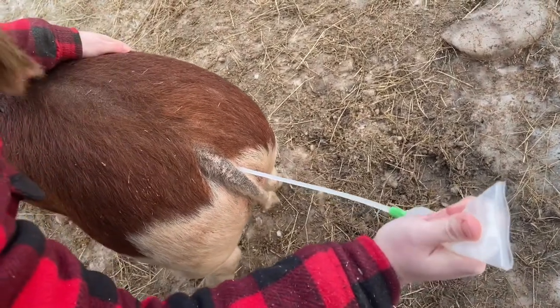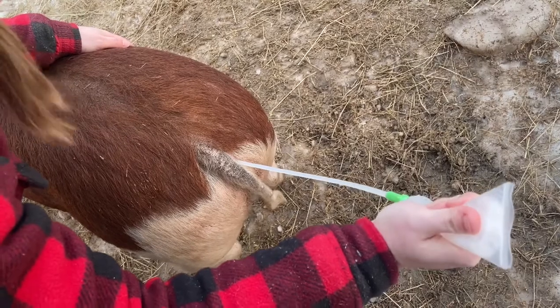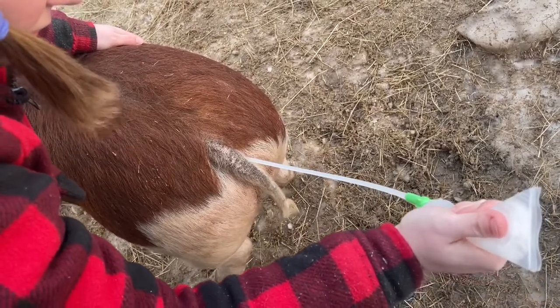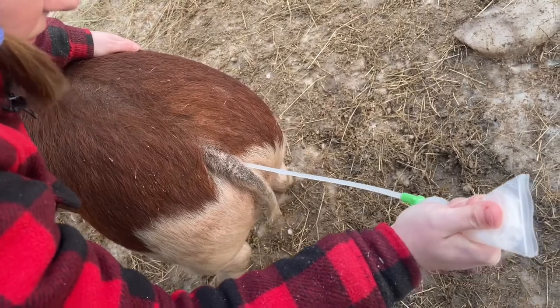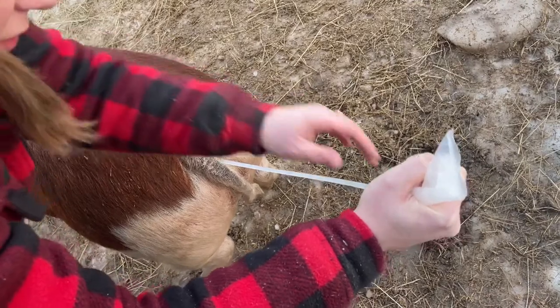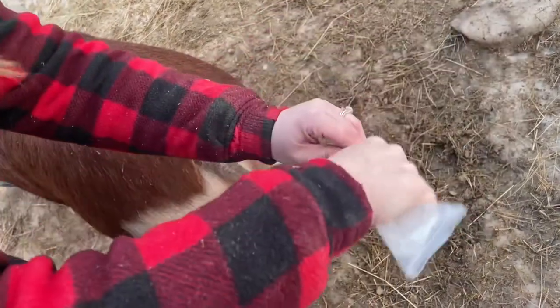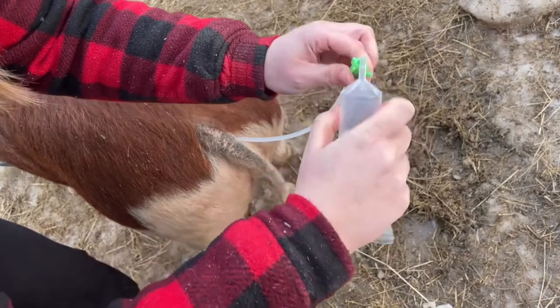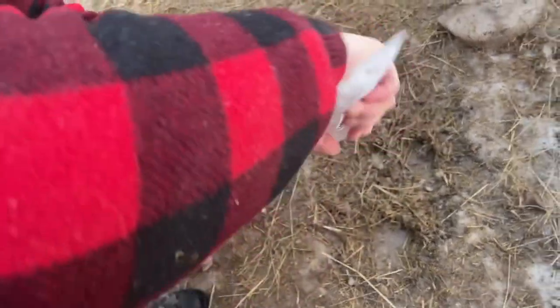You can also pump the semen a little bit to stimulate a boar being present. When you run out of ability to squeeze, take it off, get some air in there, and then start over.